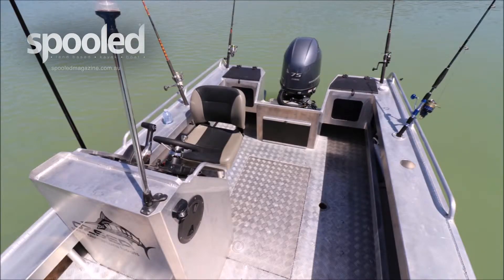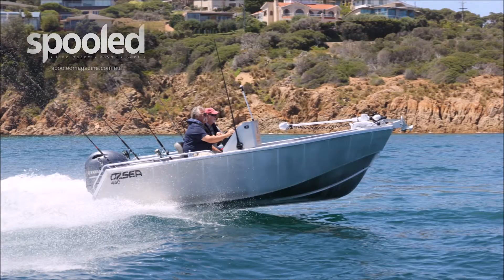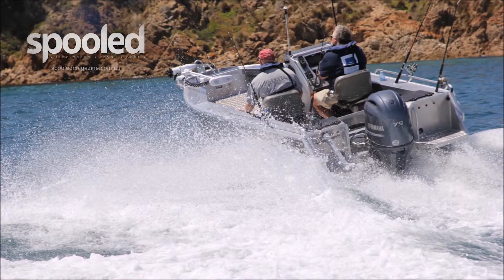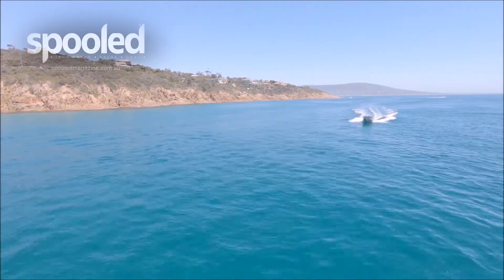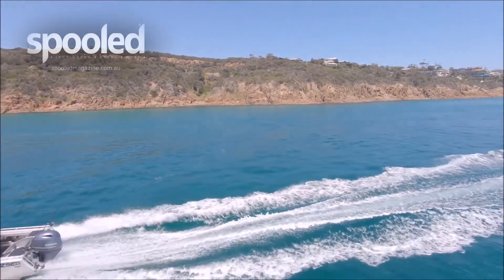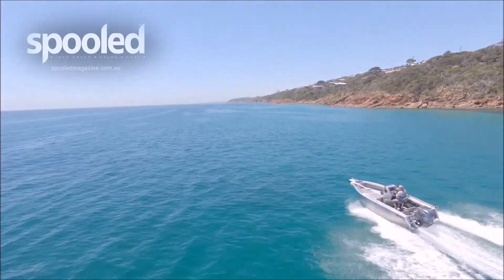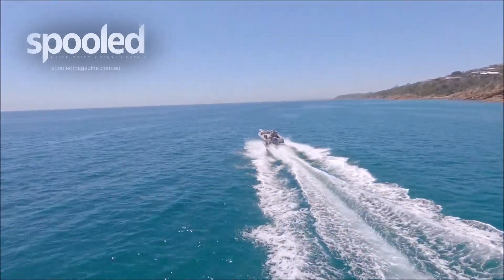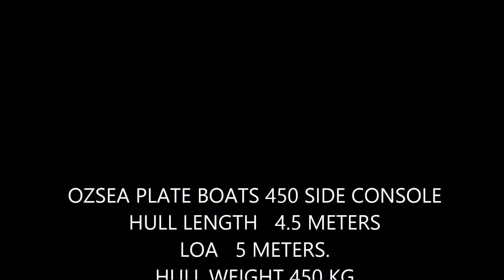She's a real performer on the water with a deep entry, a variable dead-rise hull, and sweeping chines with lifting strakes. The combination gives a very dry ride and surprisingly soft entry for seafaring confidence. Even the keel's been toughened in expectation of finding that unexpected rock bar deep into a tropical river.